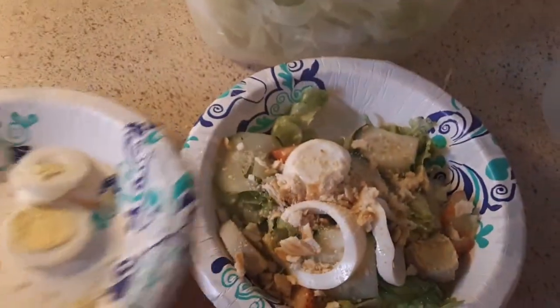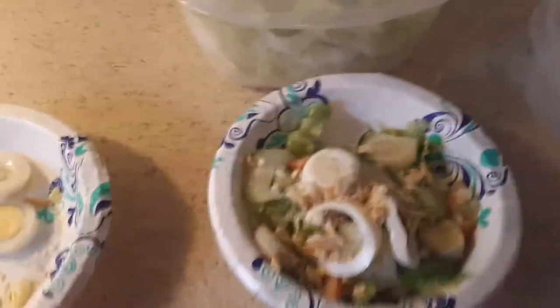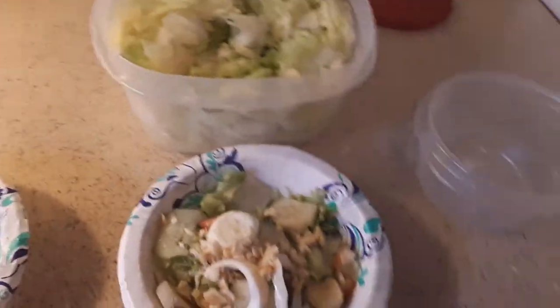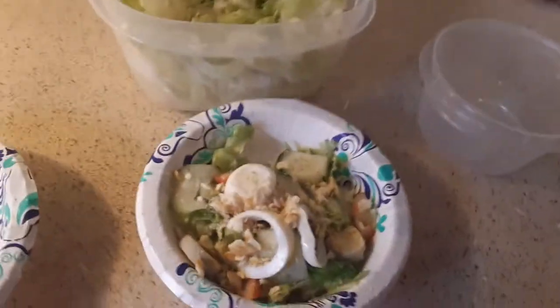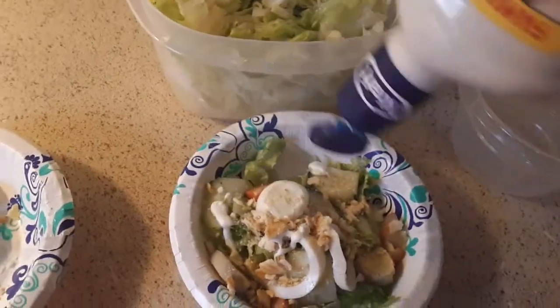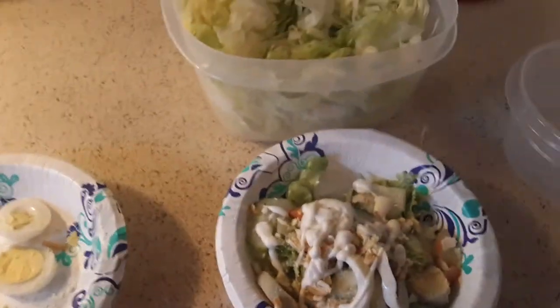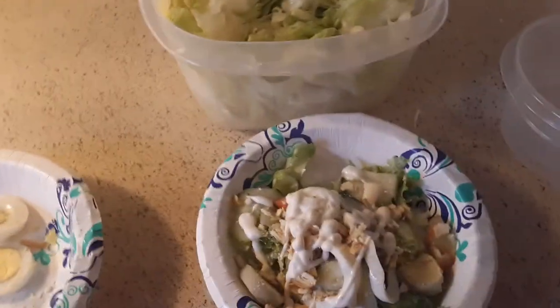You can use any dressing that you want — Italian dressing, any dressing, it does not matter what type of dressing. Then you get your ranch, baby. And that's it — voila, that's it.